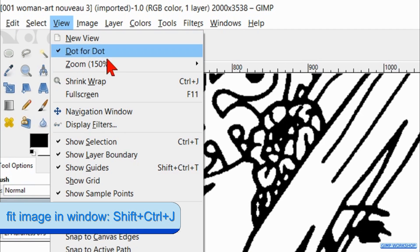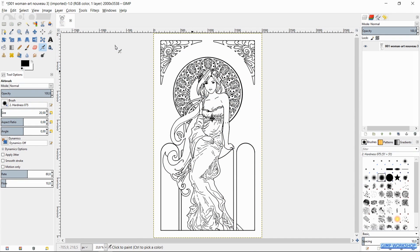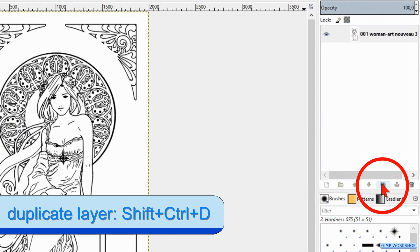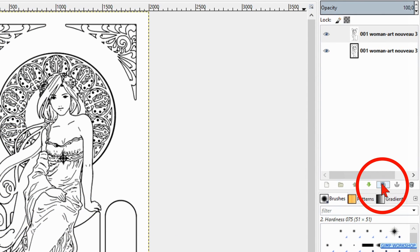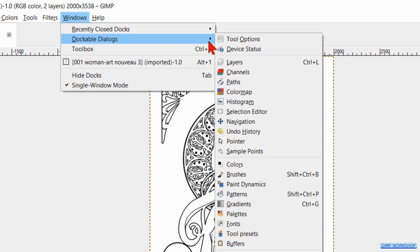Go to View, Zoom and Fit Image in Window. Click on the duplicate button at the bottom of the layers panel to make a duplicate of this layer. Then we click on Windows, Dockable Dialogs and we hit Palettes.